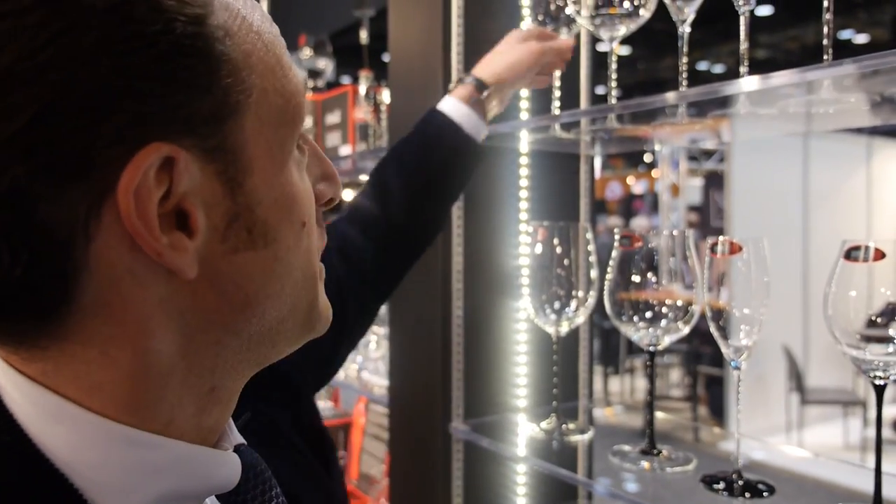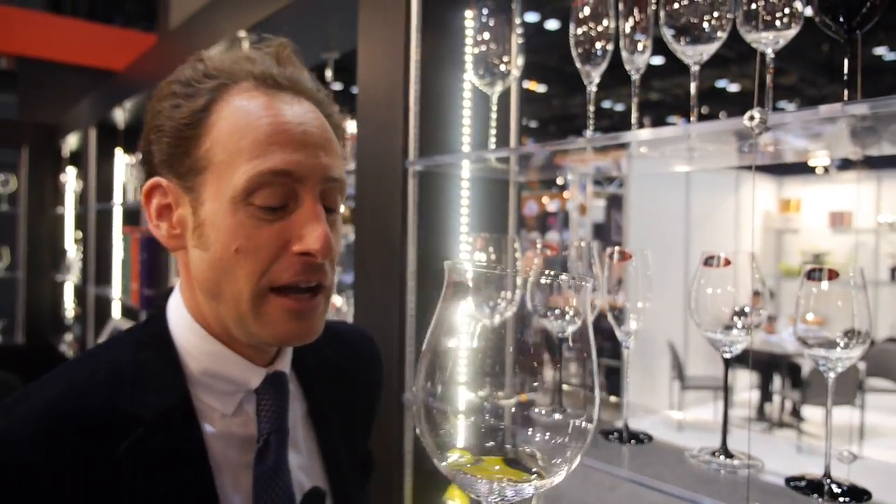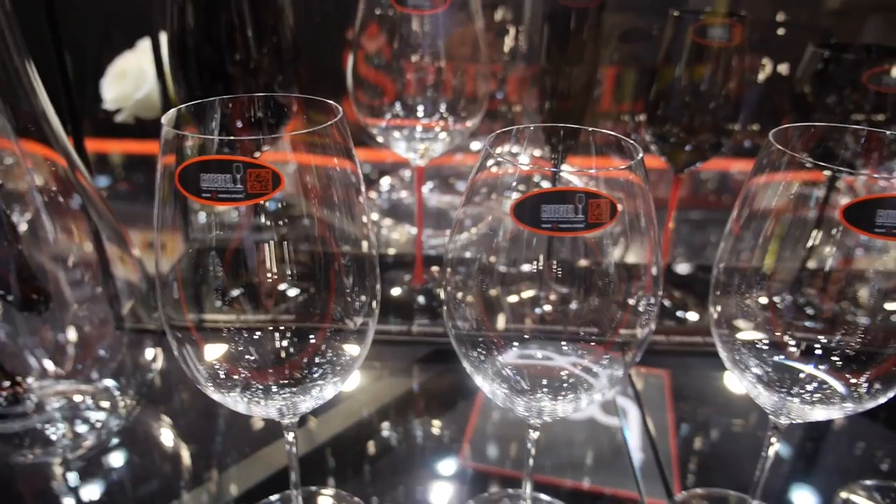Some glasses, like maybe the handmade sommelier glasses, might not fit into the dishwasher due to size. In that case, I would suggest to wash them by hand.